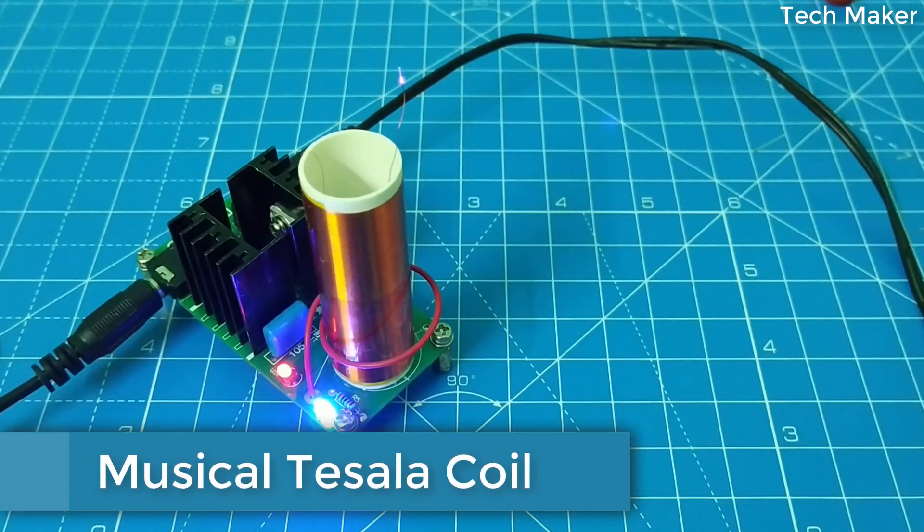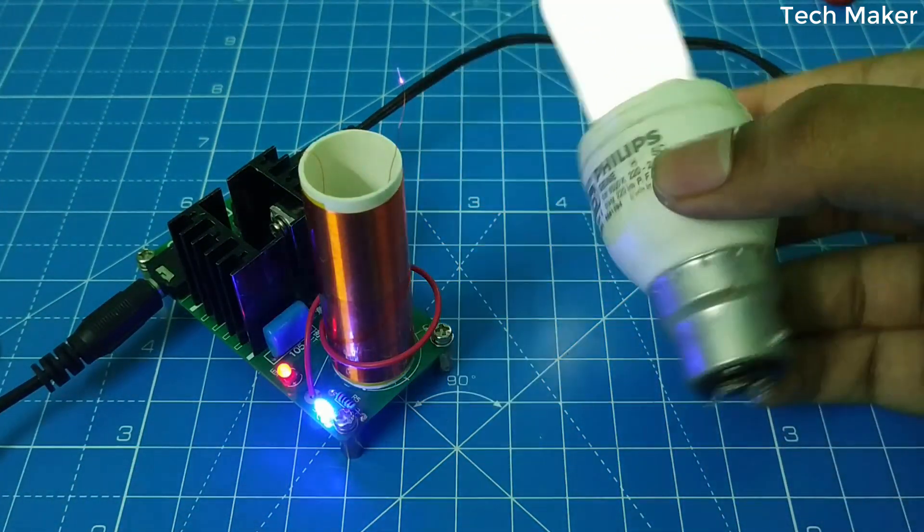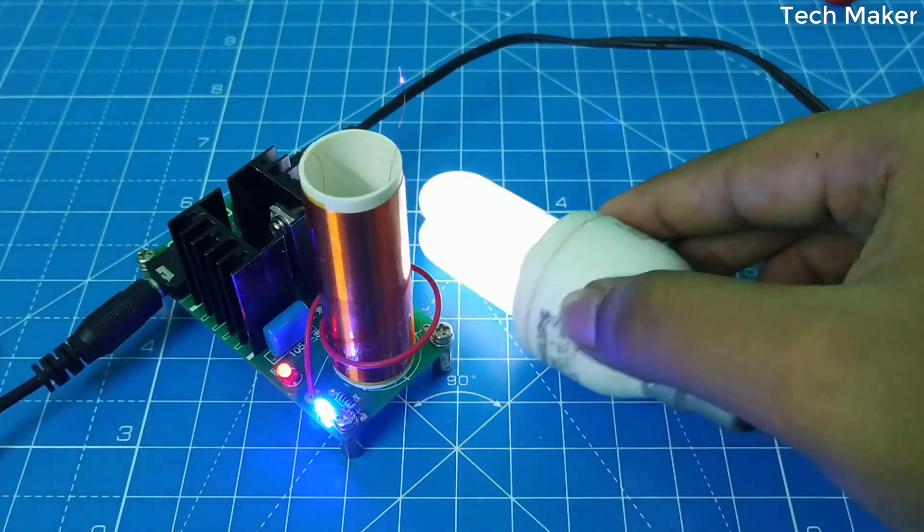Hello guys, in this video we will see how to build this mini musical Tesla coil. Without wasting time, let's get started.